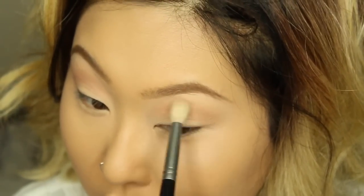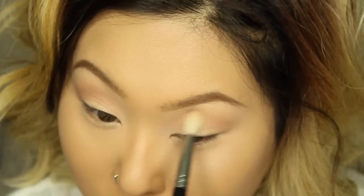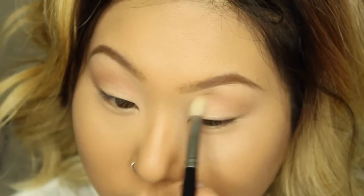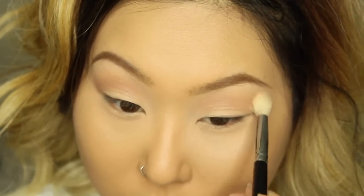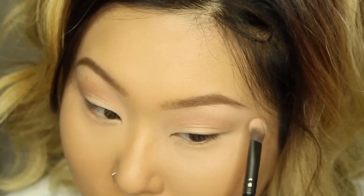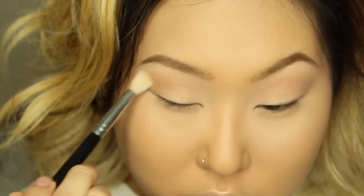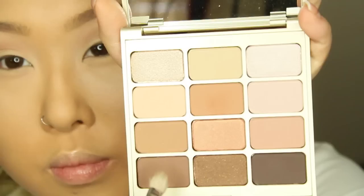So far I've just been using matte shades — in this palette you get 8 matte shades and 4 shimmers, so it's super versatile and you can create pretty much any look you want. Next I'm going back to the color 'Desire' and applying that to my brow bone, blending everything out with a blending brush.